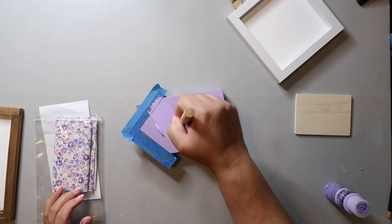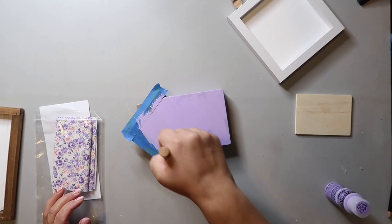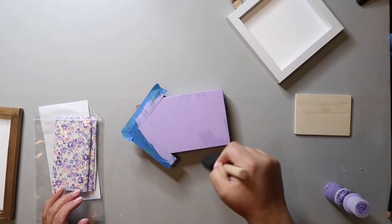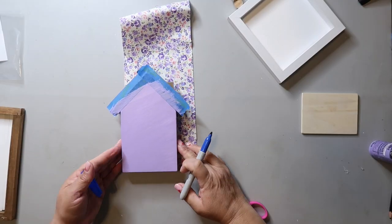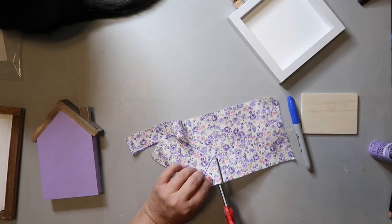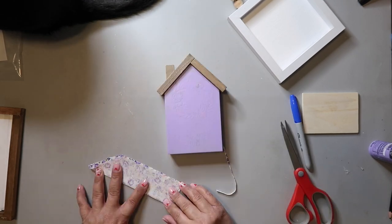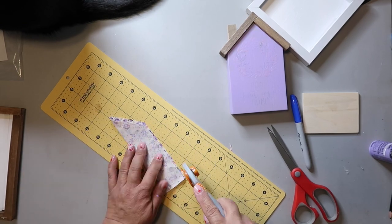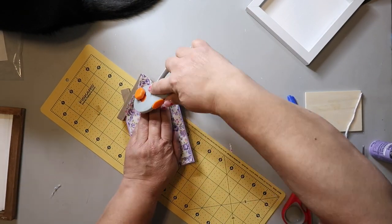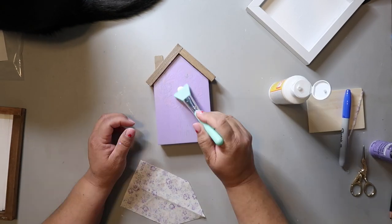So I flipped it over, removed the stickers, and painted the back. I had this floral fabric from Hobby Lobby — just some extra fabric from another project — so I decided, with Socks' help, to cut out the shape of the house. This would be a good solution to cover up the flowers I forgot to sand down. I'm just trying to get things even so it would fit well, and I'm using a very thin layer of Mod Podge to adhere it.